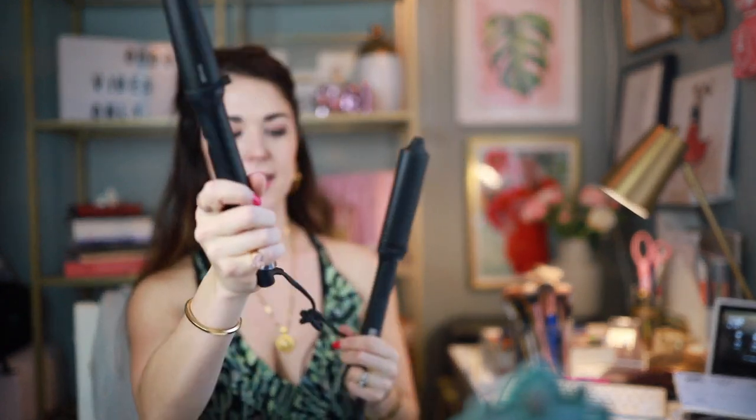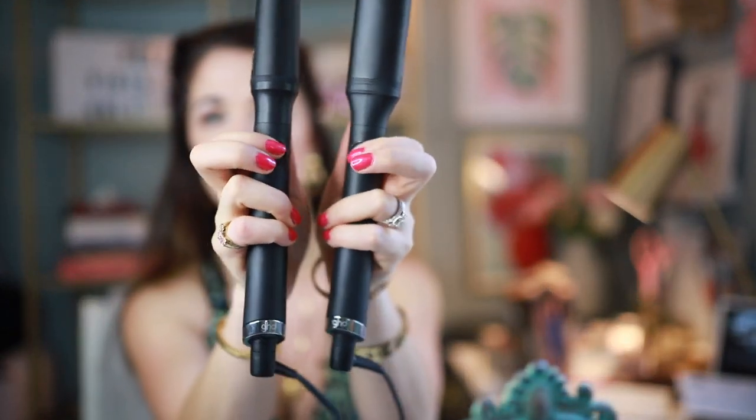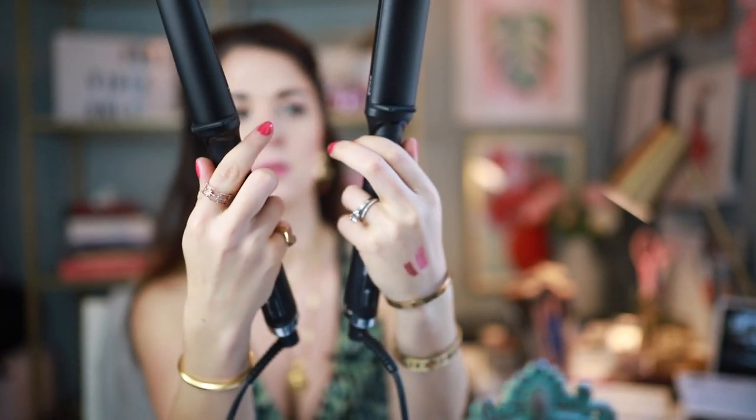I'm going to plug these both in, push their little power buttons on — both are on. They kind of sing to you, which I really like. These take about 30 seconds to heat up. I'm going to try to use the little glove that comes with them. I never usually use these when styling my hair but I've been burning my fingers lately, so maybe I should give it a try. It's a new fashion statement — I think Michael Jackson would have liked this.